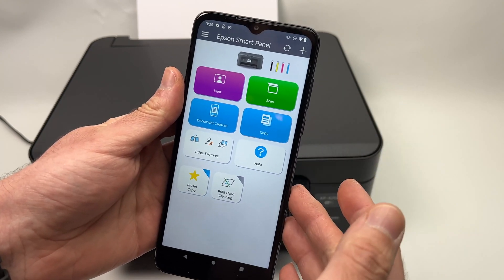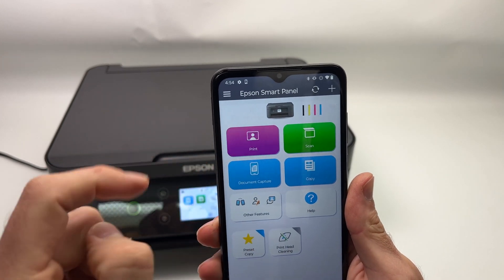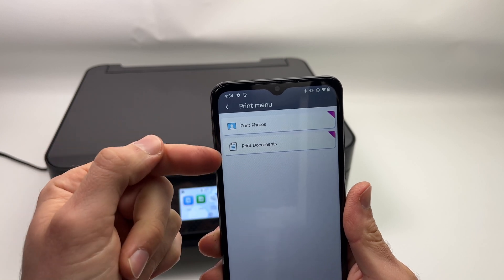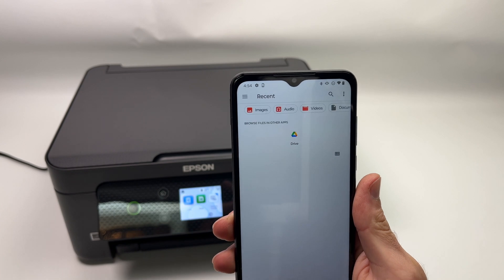This is the main menu of the app — very easy to use. If you want to print something, just press Print. If it's a photo or picture, choose the first option. If it's a document, choose the second option. I just want to print a text document, so I'll choose that one.